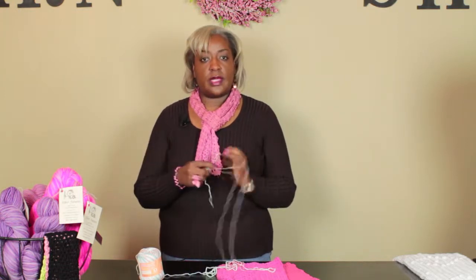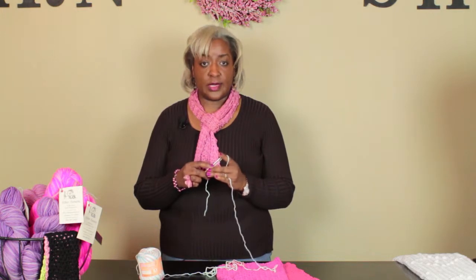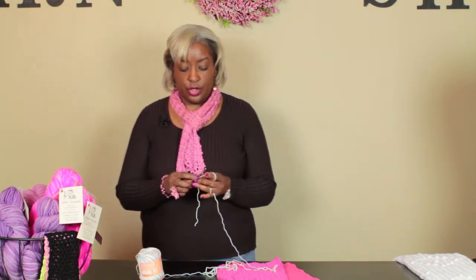I've got a yarn here that is 100% cotton, which I recommend you always use on your washcloths when you're crocheting them. I always start out with a chain 32 — that's a secret, so now it's out. People come in asking me for that all the time.